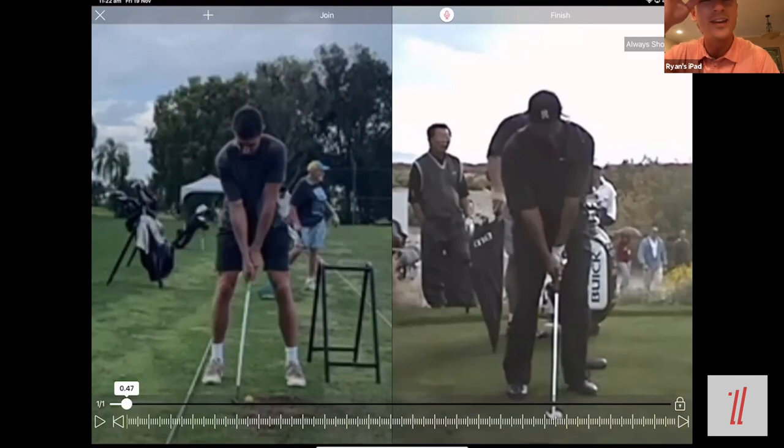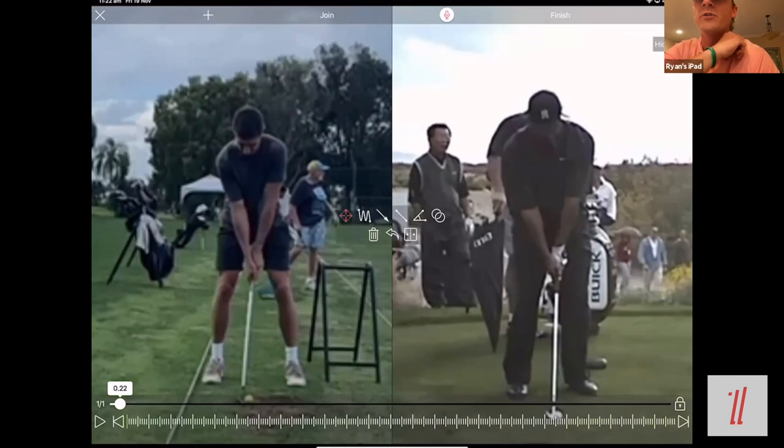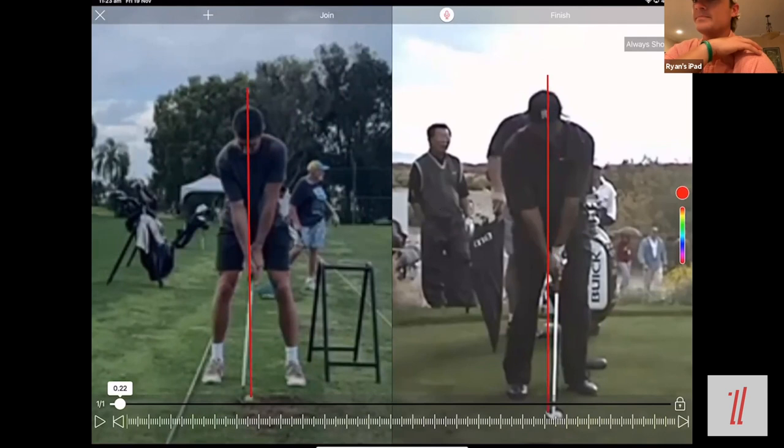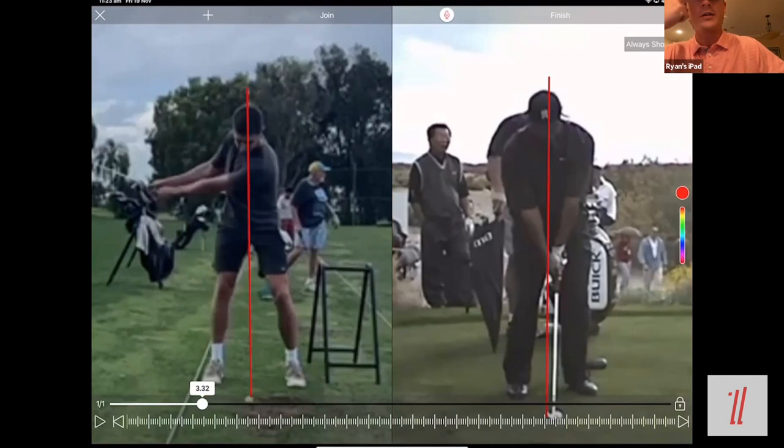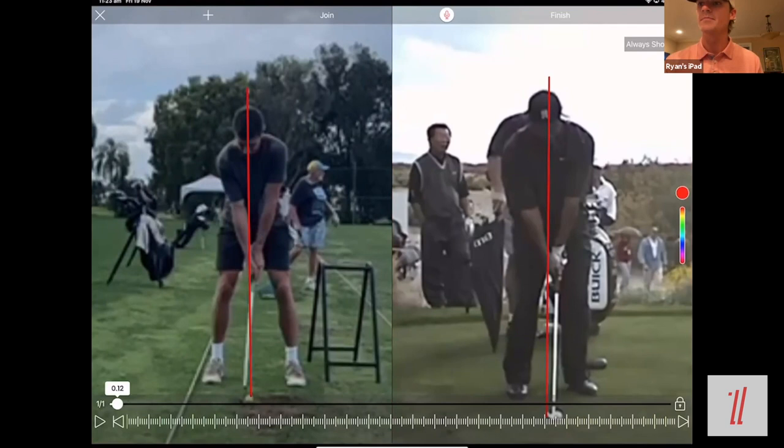Take it back to the beginning. I'd love to see a couple of lines on the screen — one vertically through the center of his head, top of the head through the nose and all the way down to the golf ball, then the same for Tiger. Take them both up to the top. Actually, take it back to setup really quick. A lot of what he and I spoke about was dynamic loft, controlling wrist angles, shaft lean, and the effect that has on low point, trajectory, and contact.